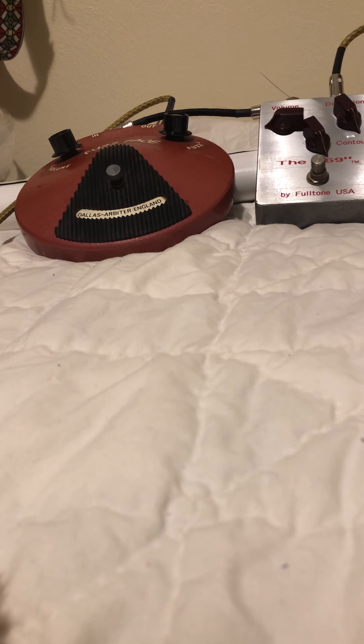That's just the BC-108s. Here's with the Fulltone.